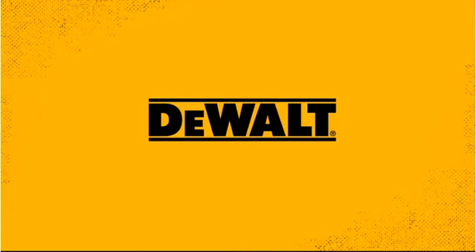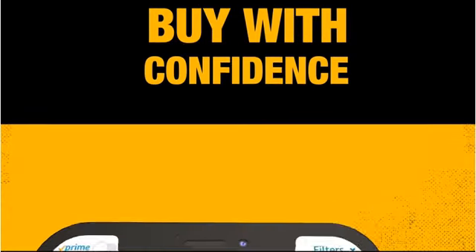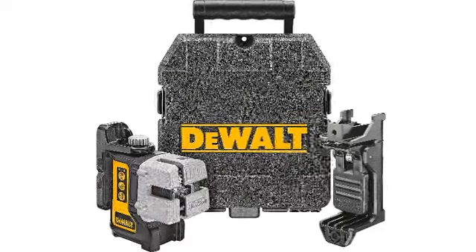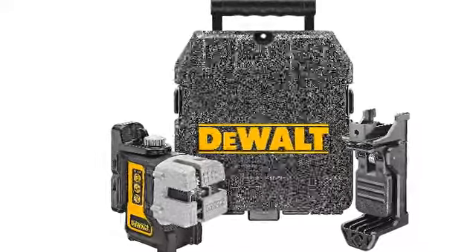Number 1: DEWALT LINE LASER, Self-Leveling, Red, 3-Beam, DW089K. Whether it's for DIY use or a professional job site, Dewalt's line laser level has what it takes to get the job done.